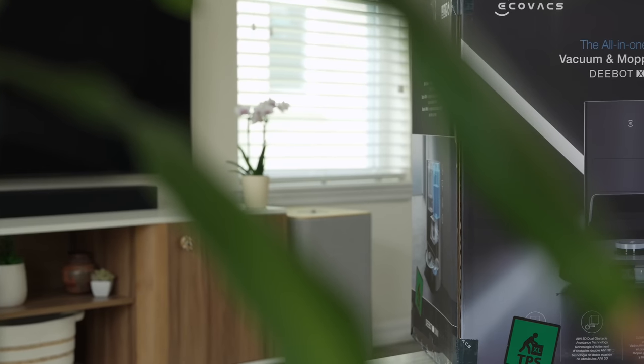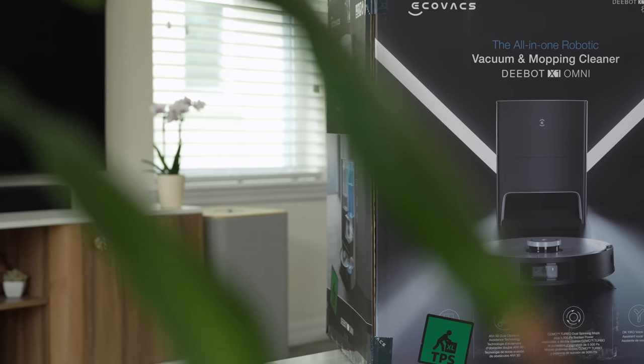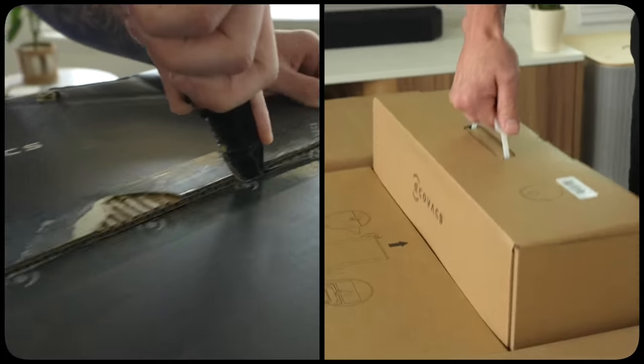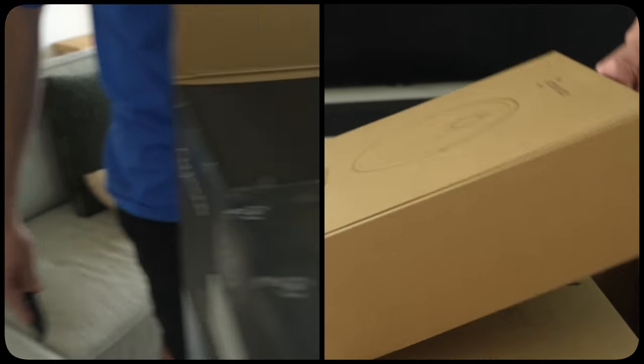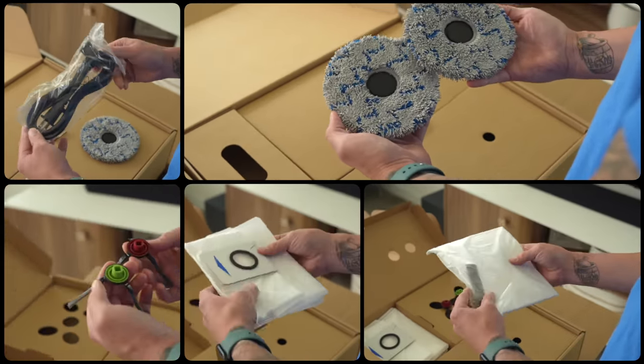If Tesla made a robotic vacuum, this would be it. It's a two-in-one mopping and robotic vacuum combo, and I gotta say, it's the best one that I have tested. This vacuum has been on the market for a bit now, so rather than doing a traditional review, I just want to tell you why I like it and why I think it might be worth over a thousand bucks.